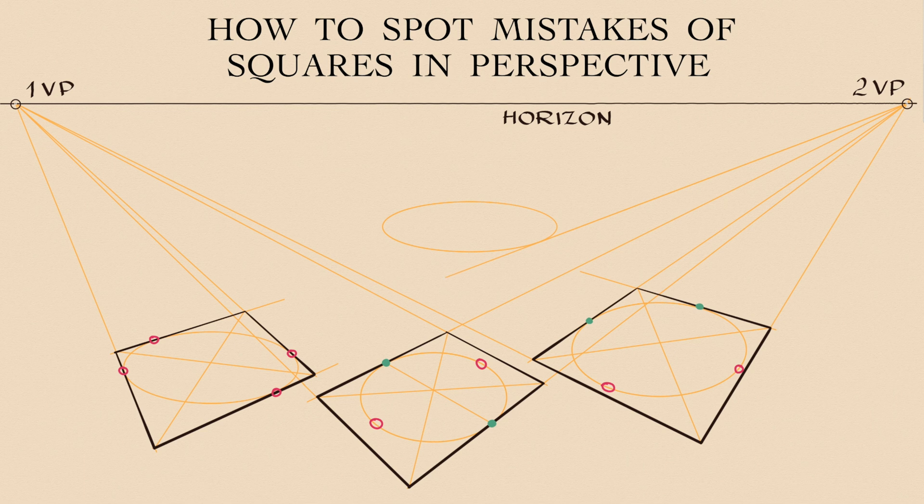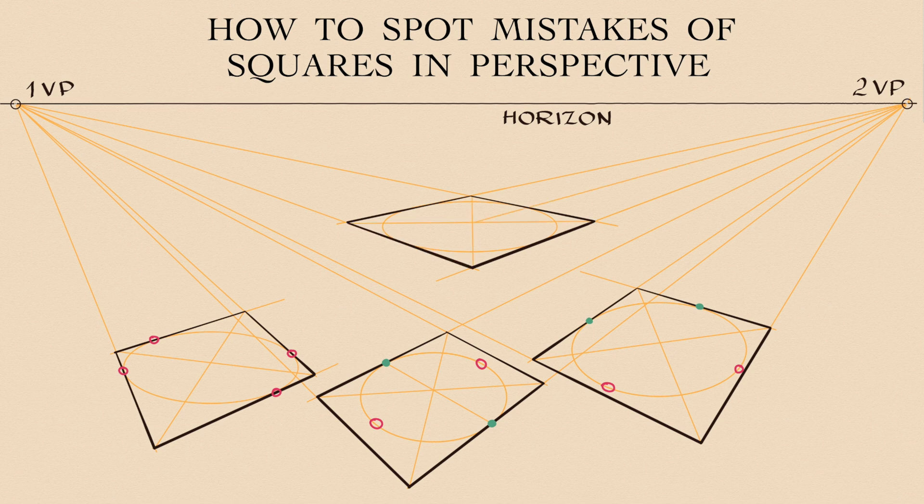Let's make another drawing, this time making sure it follows the rules. Because a circle can be inscribed into a square, and such a circle will touch all four sides in the middle of each side, so in perspective, that circle will appear as a perfect elliptical oval that touches all sides in the middle. I mark these places as green dots. So this square is correct.